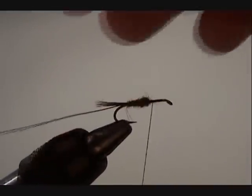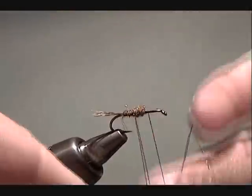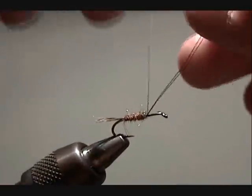For the next part I'm going to wrap the copper wire, spacing it about an eighth of an inch apart. You're only going to get 3 or 4 wraps. You're going to wrap half way up the hook, then tie it off.